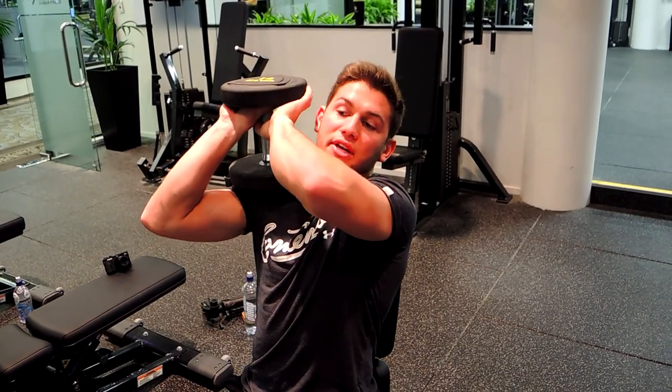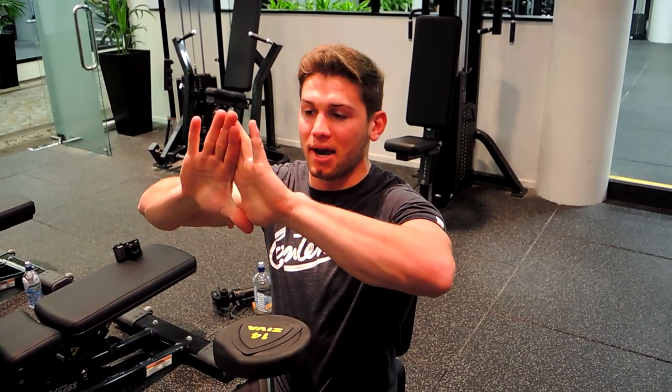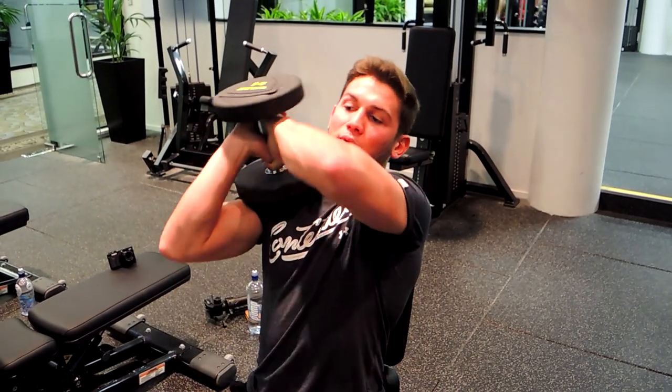Grab with both hands. What I do with the dumbbell is make sure both hands are flat against the face of the dumbbell, nice and flat, so you've got that support with both hands. The other way you can do it — which isn't very comfortable — is holding it differently.